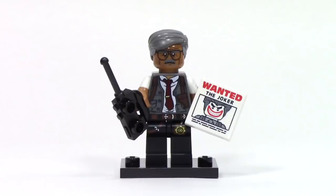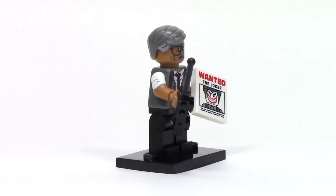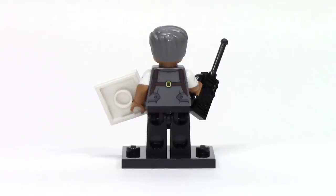Next up, we have Commissioner Gordon in a far less formal outfit. I really like the way the print looks all disheveled, and there's some really nice detail that continues onto the pants where we can see the badge. He features a walkie-talkie as well as a tile with a great print — a wanted sign for the Joker. This is my first look at this new hairpiece, which has some light gray details and looks really nice. From the side, we can see dual molding for the sleeves as well as printed detail to add wrinkles.